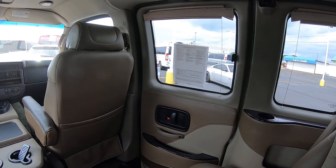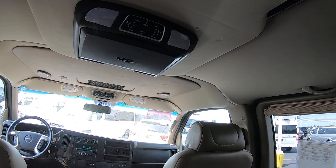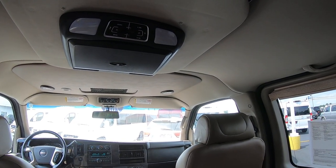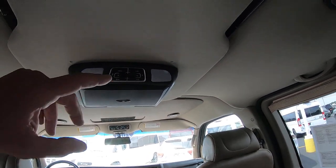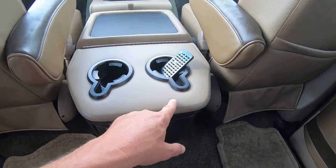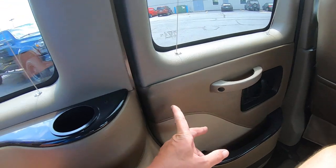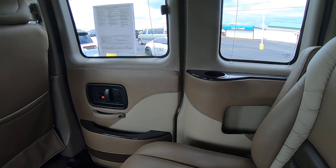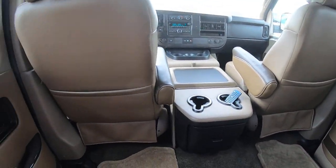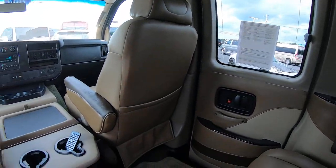We have a flip-down DVD system in the back. Being a low top, we don't have room for the big TV, but honestly most people don't really care about that anymore — everybody's got their own phone or tablet. There are rear heat and air controls easily accessible from the rear captain's chairs, two cup holders accessible from that seat, and one on the sidewall. Being a 2014 half-ton, there are doors on both sides so you can exit from either side of the van. The leather and all the vinyl in this van is in extremely good condition — no noticeable tears, stains, or imperfections.